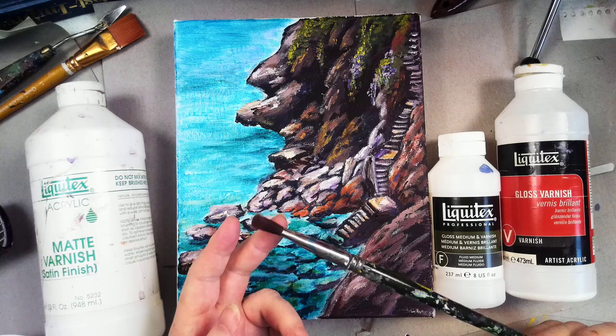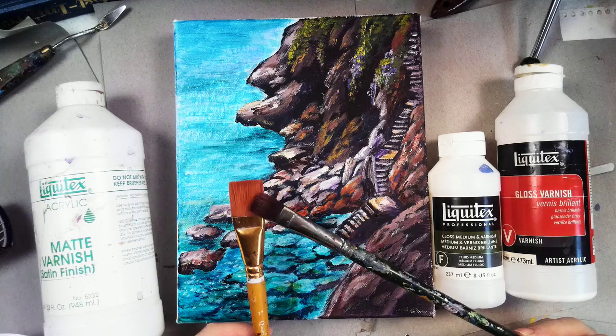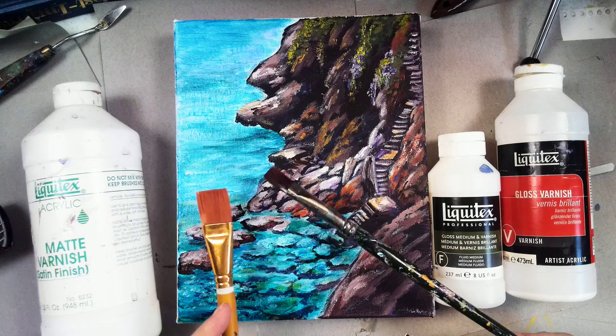First off, you want to start off with a soft brush. This one's kind of older — it was a ruby satin silver that kind of worn out, no longer makes a fine edge, but it's perfect for varnish. A brush like this would be nice too. I like to keep the brushes in relationship to the size of the painting. If this was a larger painting, I would get a bigger brush. This is an eight by ten canvas.